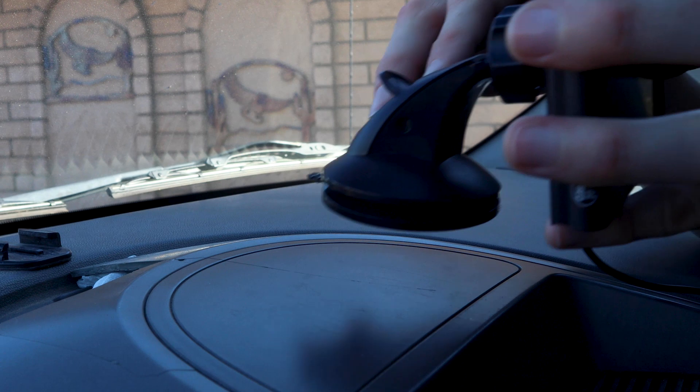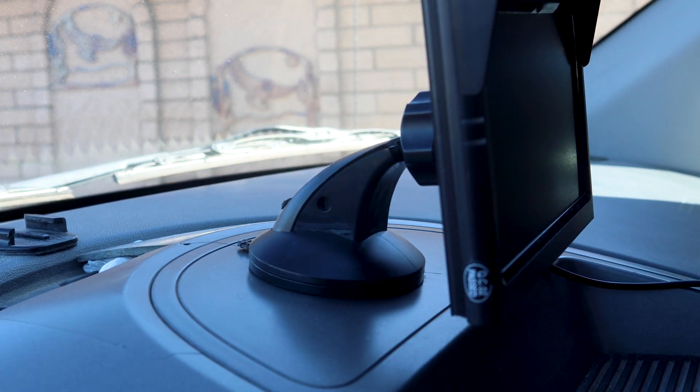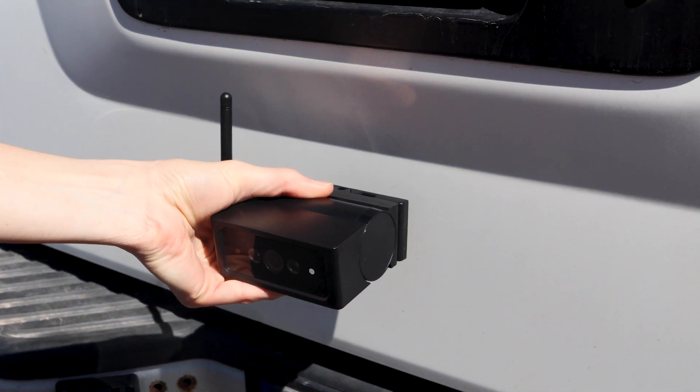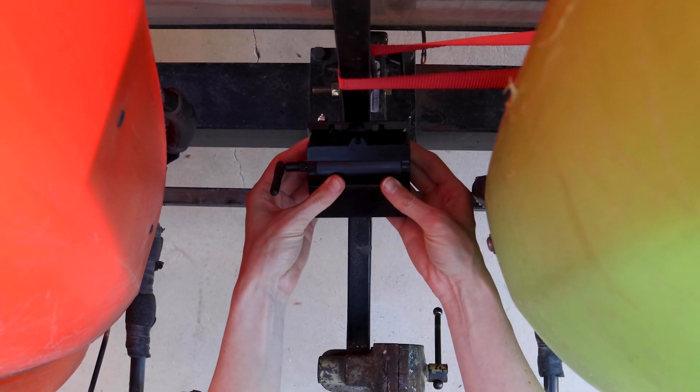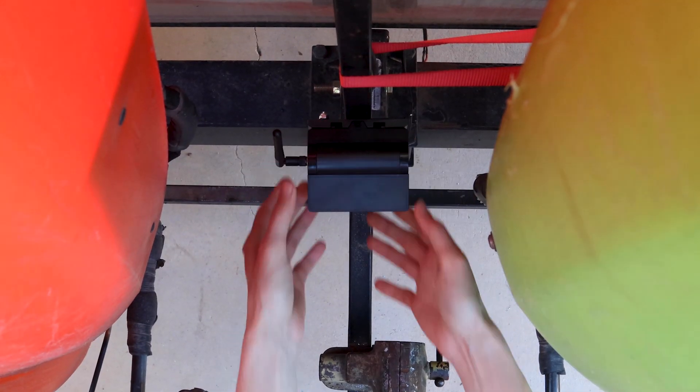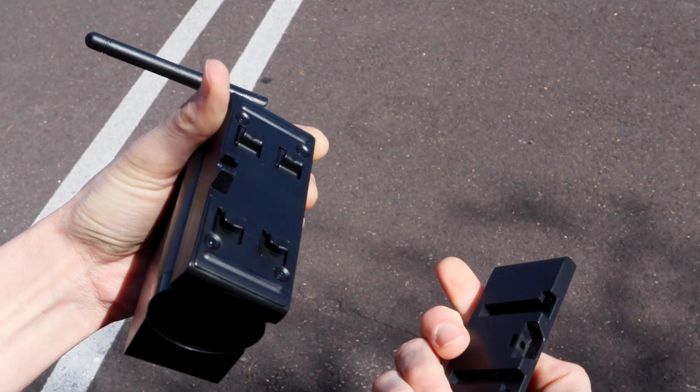Installation is so simple because it's wireless. There is a suction cup for the monitor — that's really simple. As for the camera itself, it's magnetized so you can just pop it right on. Or if you want something more permanent and don't mind getting a little dirty and cutting a hole, you can put the hard mount in. The hard mount is cool too because you can still remove the unit from it without taking the hard mount off.